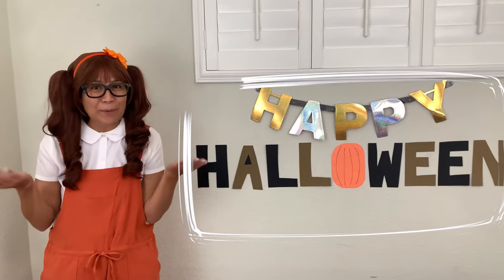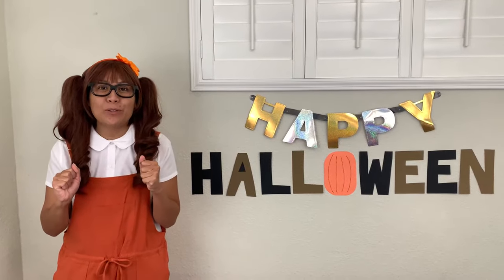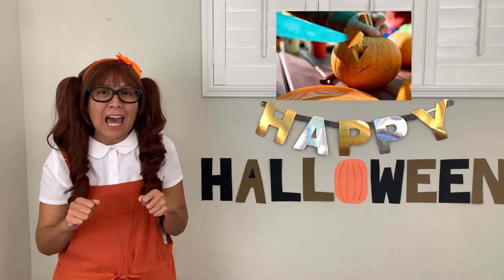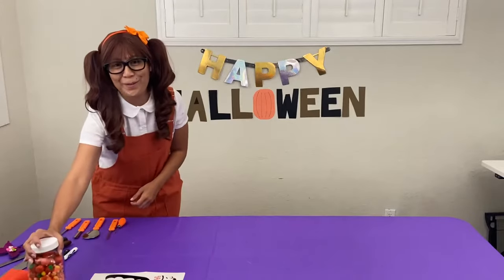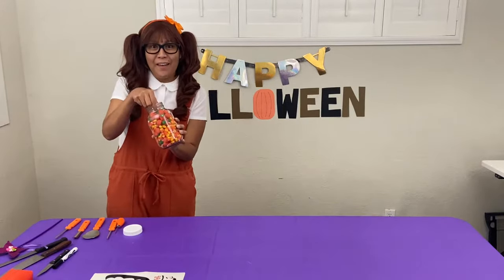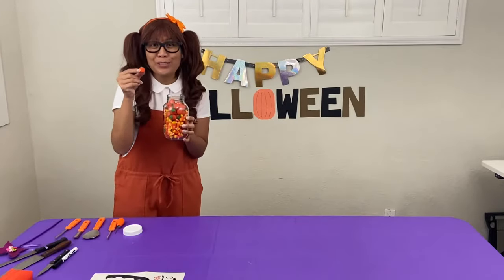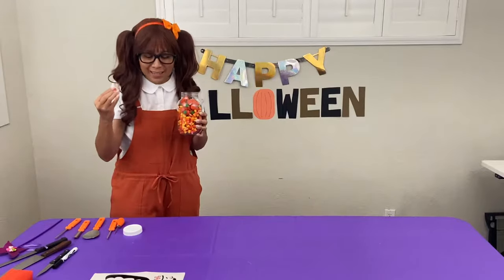I'm SoSo and it's almost Halloween — so exciting! Today we're going to decorate and carve pumpkins, and I have a special surprise for you. I have candy corn here, and guess what? They're pumpkin! Pumpkin candy corn! We're going to change them into real pumpkins with my magical wand. Let's do this.